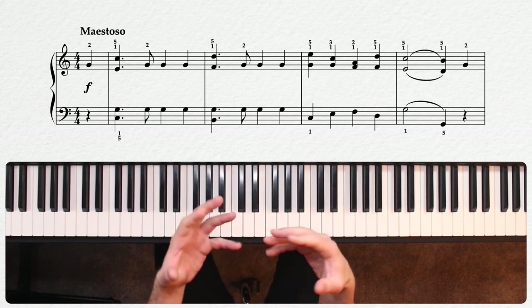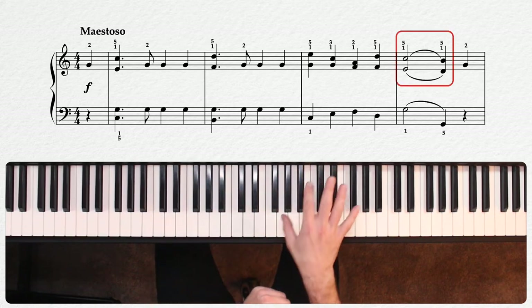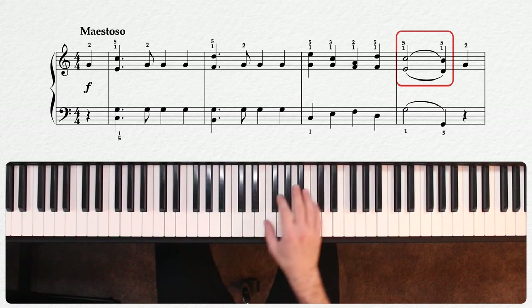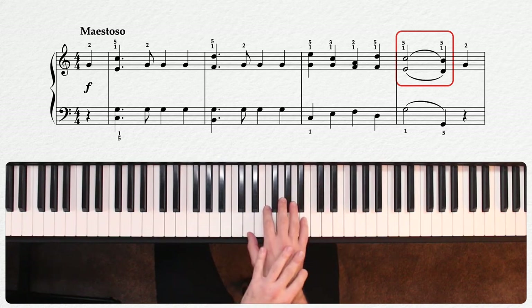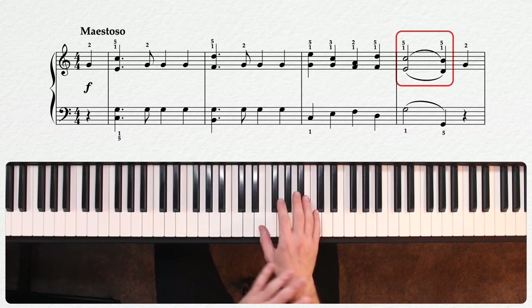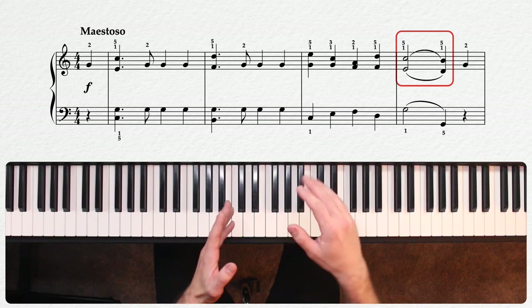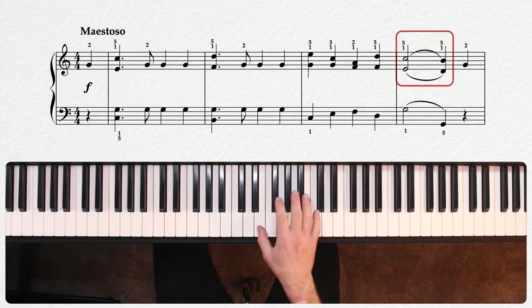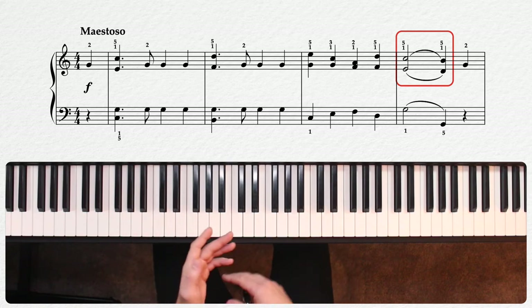This is why we can have fingering like you see here in measure four in the right hand. Notice this duo of five-ones going between the sixth on C and E and the sixth on D and B. Without any pedal there, this ends up being kind of an unavoidable little gap in the sound. Whereas when using the pedal, you can contentedly play the first set of notes and then move your fingers to the second while the pedal holds the sound.